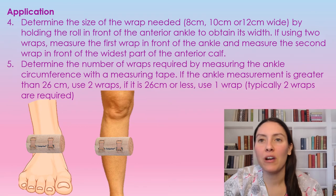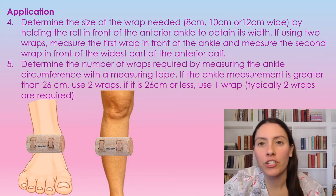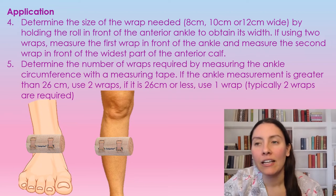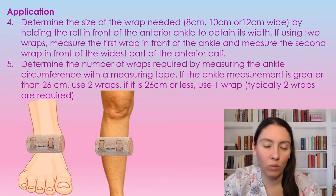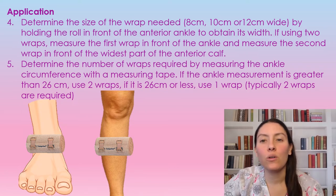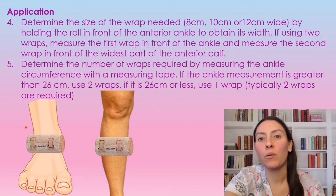The wraps come in three different sizes: 8 centimeter, 10 centimeter, and 12 centimeter wide. To measure which one to use, you're going to put it in front of the foot. Normally you use two wraps, but you can check by measuring around the ankle — if it is greater than 26 centimeters, you're going to use two wraps; if it's less than 26 centimeters, you'll use one wrap, though typically it's always two wraps. You're going to take a wrap and put it in front of the ankle, as shown in the picture here — this would be an appropriate size.